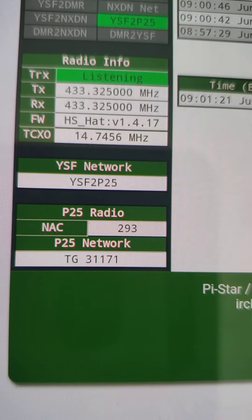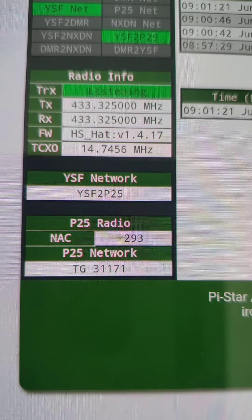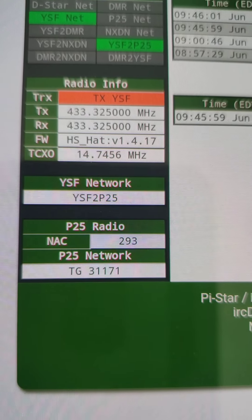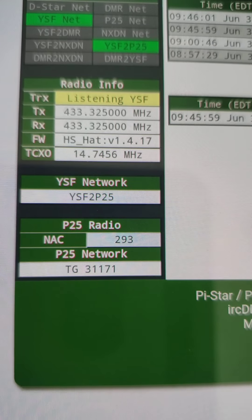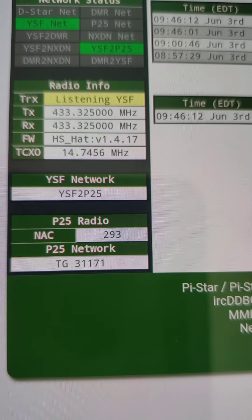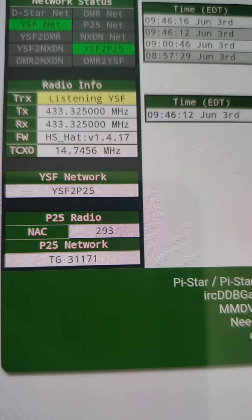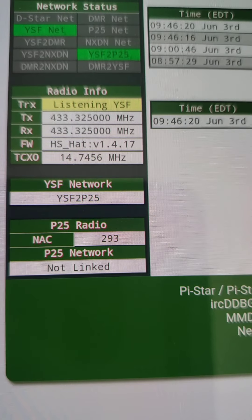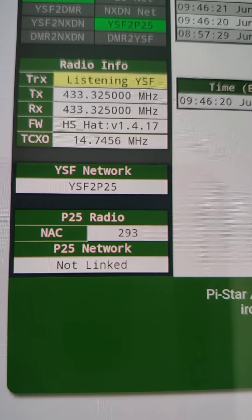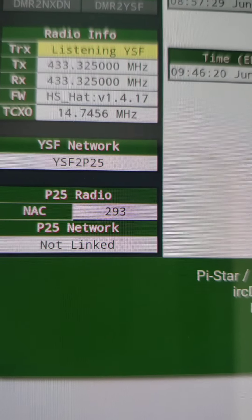In this case, I already have it linked into a talk group, so let me unlink from that real quick. I should have set it up unlinked from the start — my apologies. Let me do a quick unlink from the P25 reflector. I just did an unlink and you'll see my P25 network is now not linked. I still have YSF to P25 up and running, but the P25 network is unlinked.